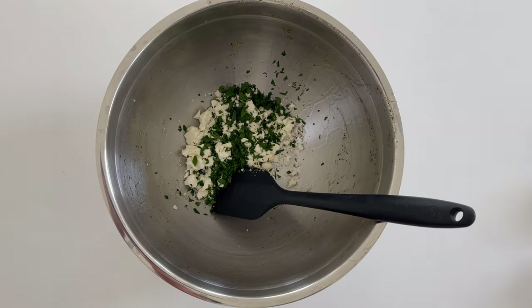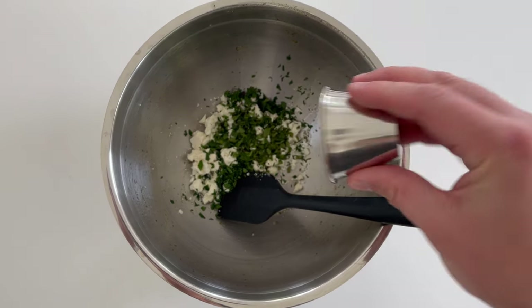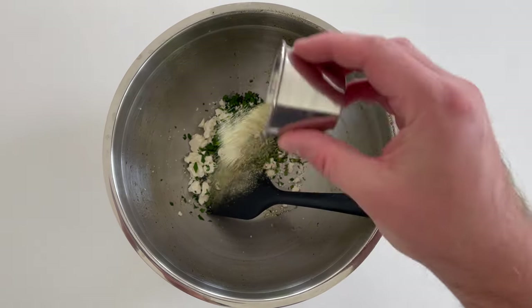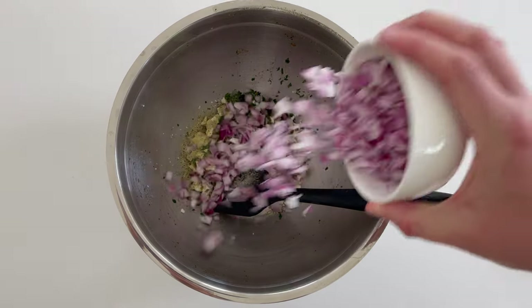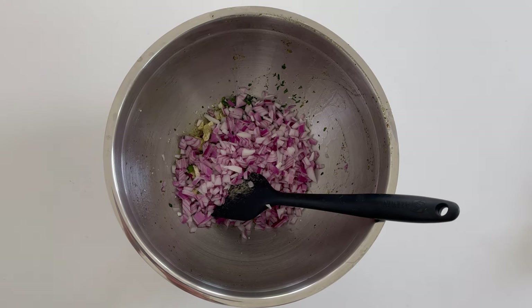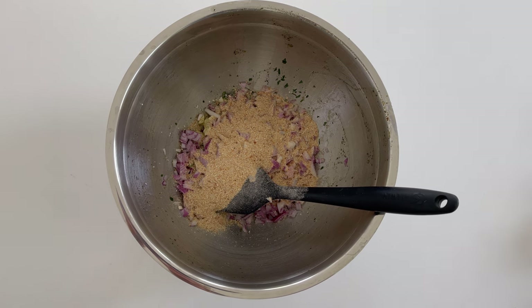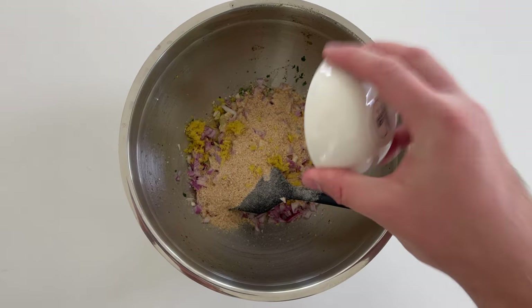To start the meatballs, we're using two ounces of crumbled feta, a tablespoon of minced parsley, a tablespoon of minced mint, and another teaspoon of Greek seasoning. Then we're adding about half a red onion, around 100 grams, pretty finely diced. Then add a quarter cup or 30 grams of breadcrumbs.